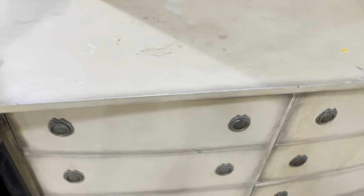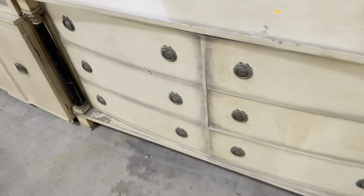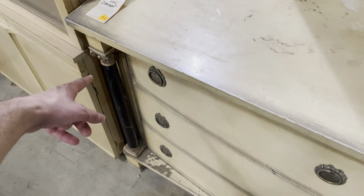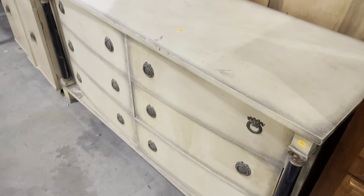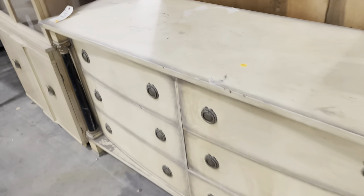Next to it, this dresser is pretty awesome — I think it would make a really great sideboard. I love how the drawers curve towards the edges and make room for these columns. The columns are faux painted, as you can see, and they have these great Corinthian capitals. This one could use a little bit of refinishing in some obvious places where it wasn't intentional, but otherwise it's got a nice distressed finish if you like that look.